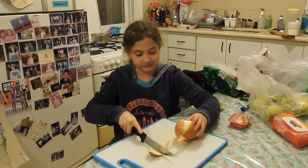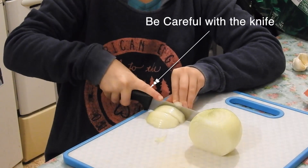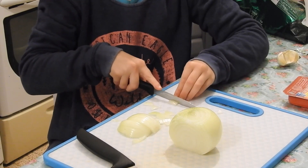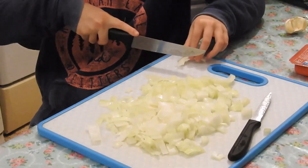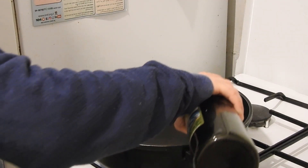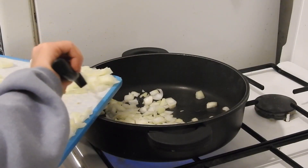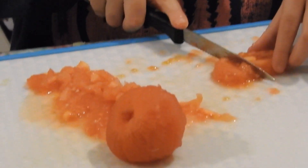We cut the onion and dice it. We put some olive oil in the frying pan and fry the onion until it gets light brown. Then we dice the tomatoes.